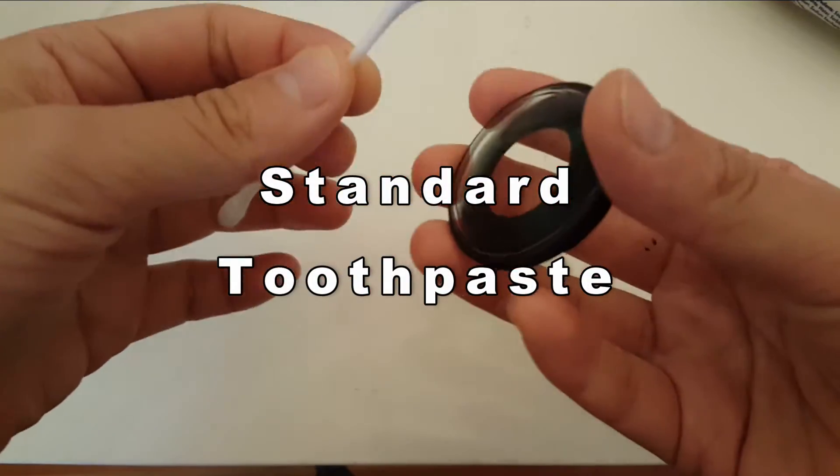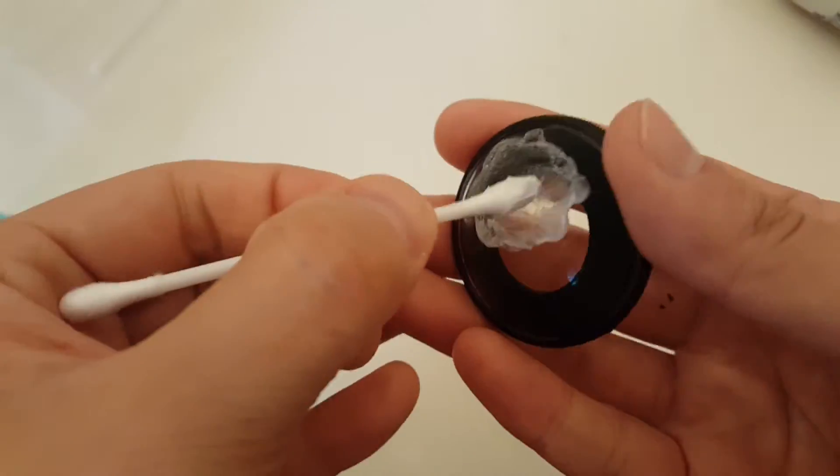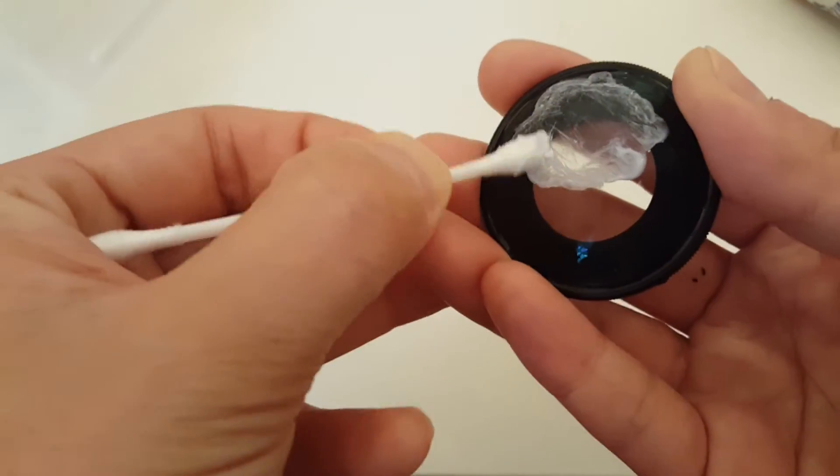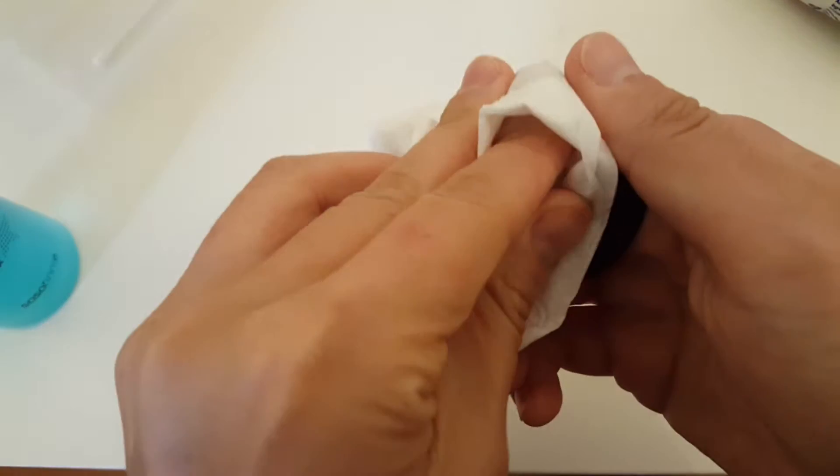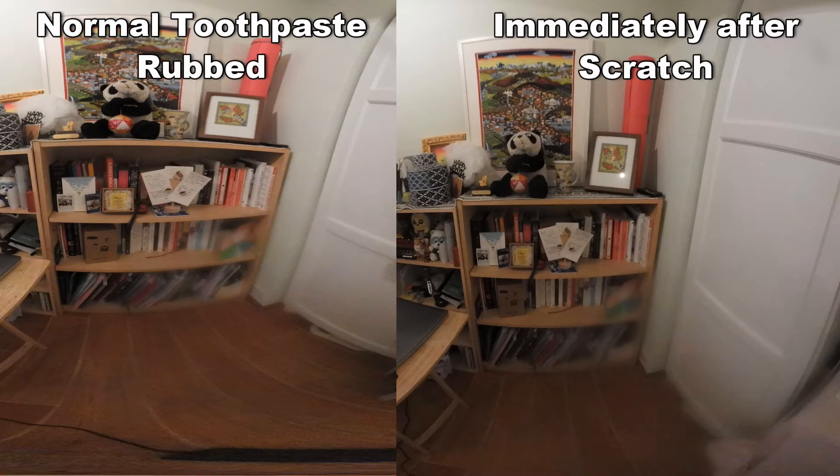This is a standard Colgate toothpaste. Some YouTube videos were suggesting to rub for about 20 minutes. I think there is a bit of an improvement. This is the picture taken after the first rub.